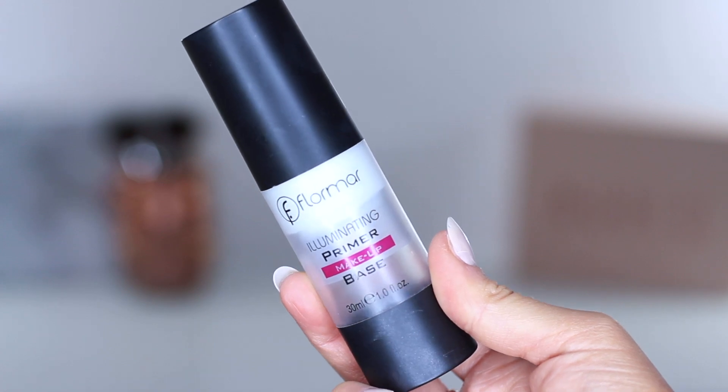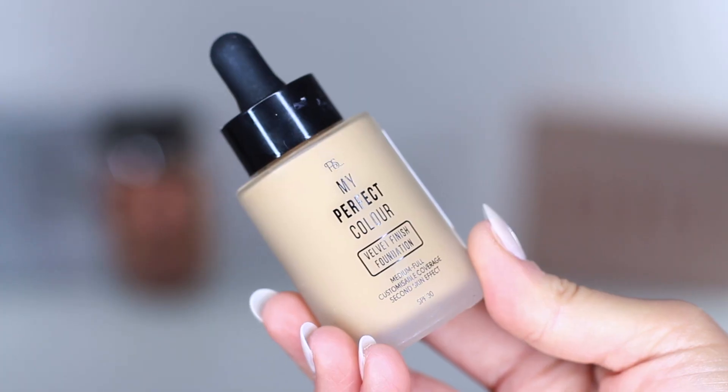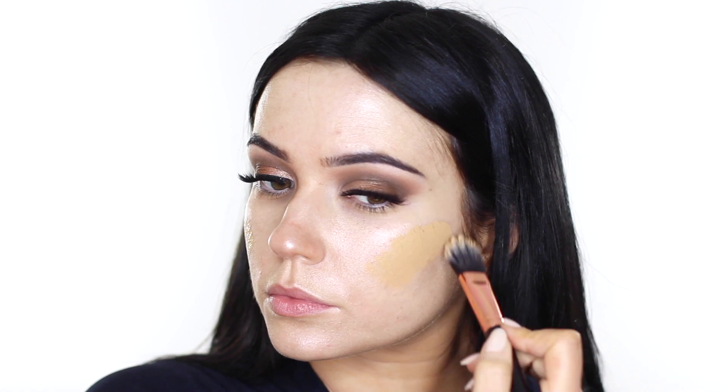Clean up any fallout — I just use a bit of the Primark cleanser. For primer I'm going to use the Flormar primer, which I believe is also available in some Primark stores. Highlighter is next — I'm going to use the strobe cream. For foundation I'm using my Perfect Match in the shade Toffee. I'd recommend blending this out with a damp sponge — it makes such a difference.